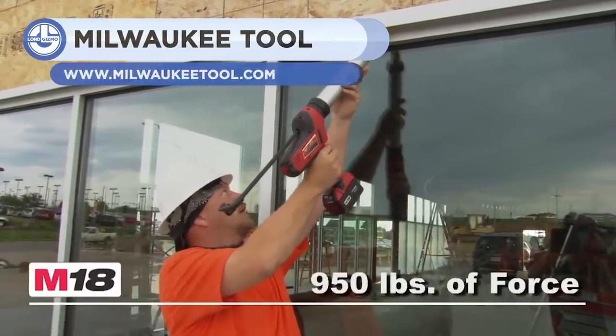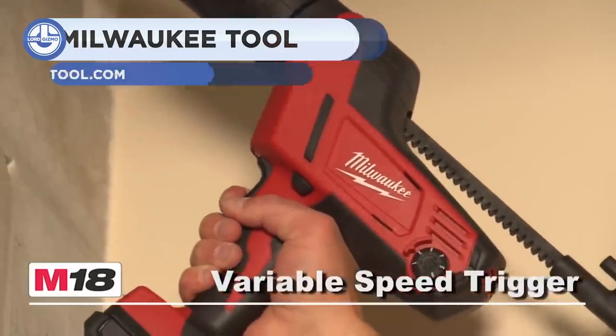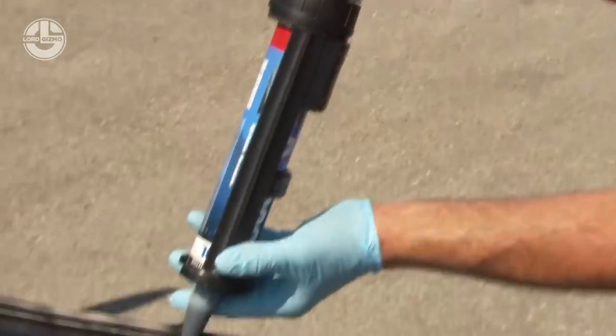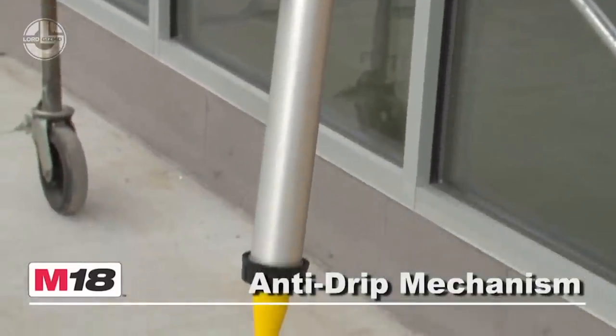Here, we'll be looking at the Milwaukee M18. Its cordless power system makes it mobile at construction sites. You can easily replace its lithium battery in no time at all. You can precisely select the flow rate and bead width. Its anti-dripping system instantly stops material from dripping upon trigger release.